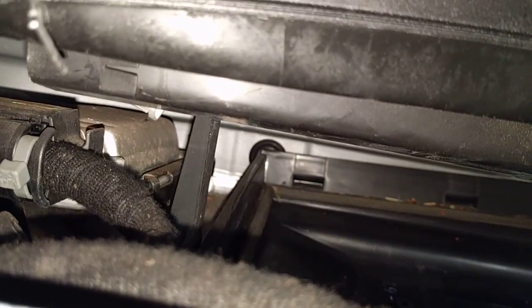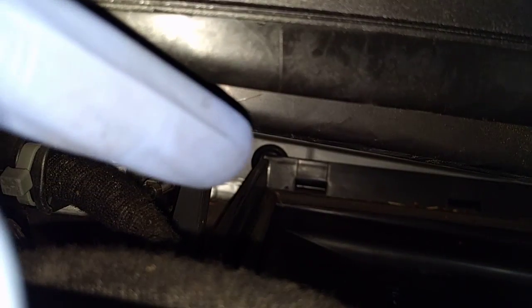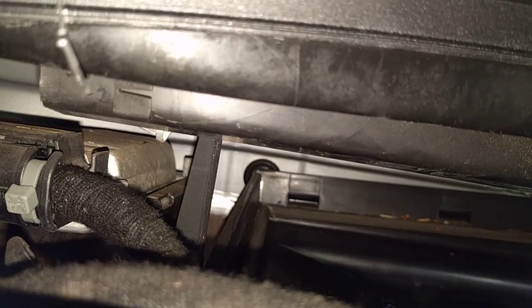If you have a look at the back there, you've got a grommet just there in the back corner — that's where we're going to be aiming for. It's nice and low at the bottom of the scuttle panel, so less likely to get any water ingress.